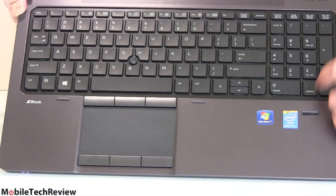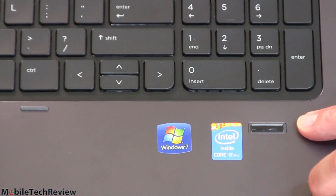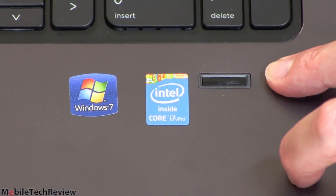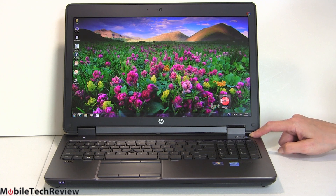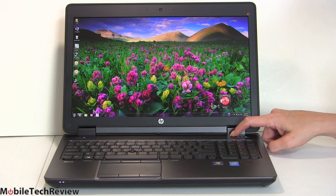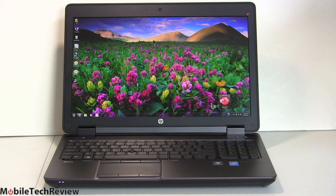There's also a fingerprint scanner and a Trusted Platform Module inside for security — it's got all the business features. A couple of other nice touches: a dedicated mute button above the keyboard, also backlit, and a wireless on/off button, so no hunting for FN key combinations. With 15-inch speakers and DTS Studio Sound audio, the machine has pretty good volume and fullness for video producers who want decent audio.